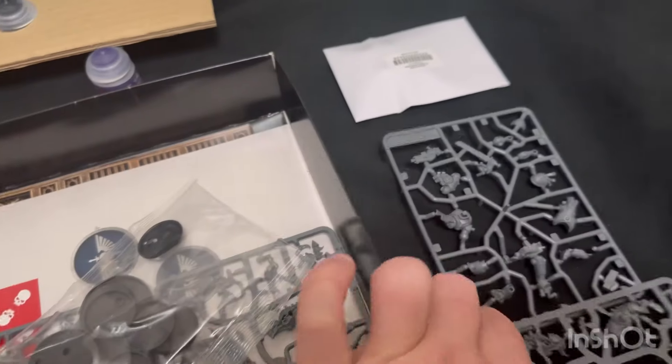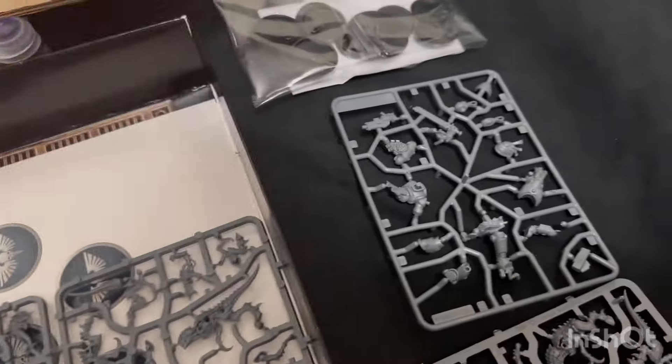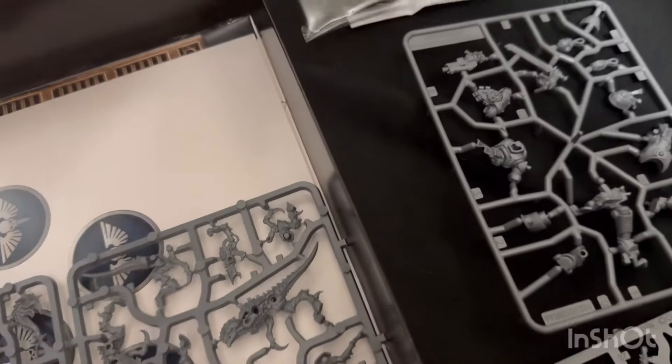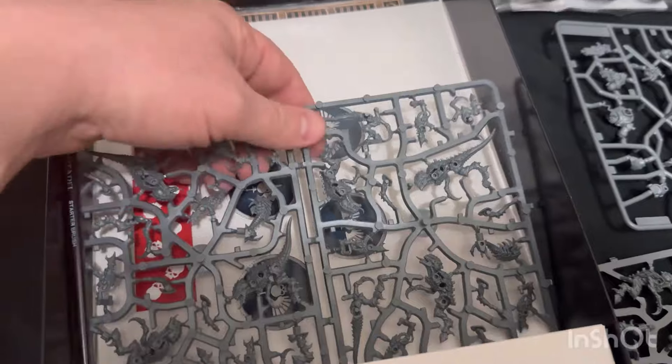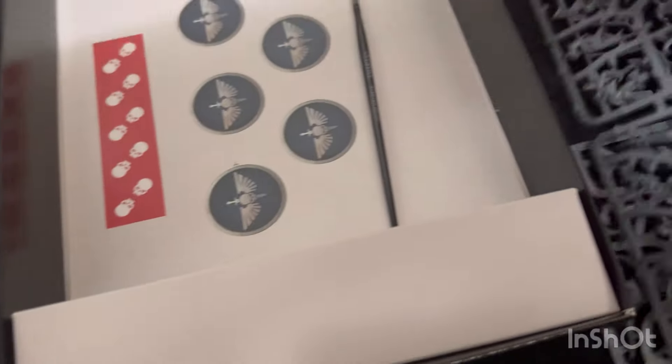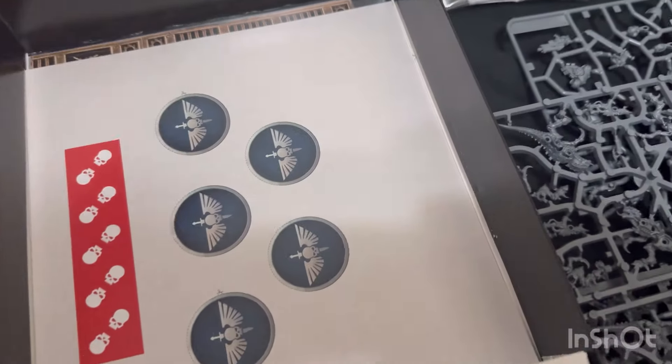Of course some of the Gaunts, bases - you gotta love bases - our clippers. Nice clippers there, that's not so bad. Of course here we have more Gaunts and more of the Ripper Swarms, and a paintbrush - always good to have a paintbrush.